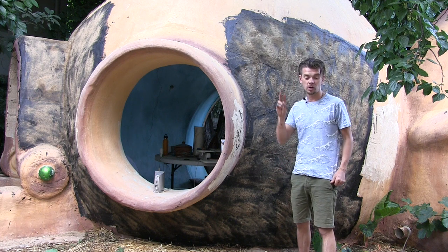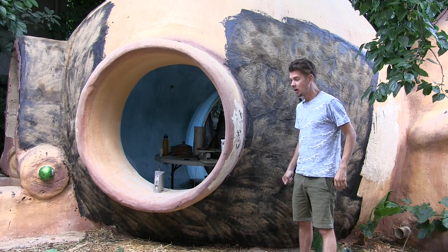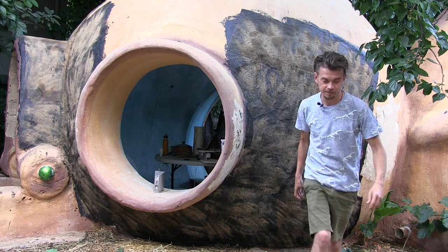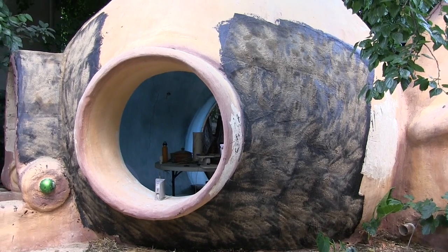We throw sand against it so the final render can get stuck. This is one day's work with two guys. We used two 20-liter drums — I believe that's five gallons of the bitumen. Let me give you a quick tour so you can see how we're rescuing the situation, but this waterproofing is important.